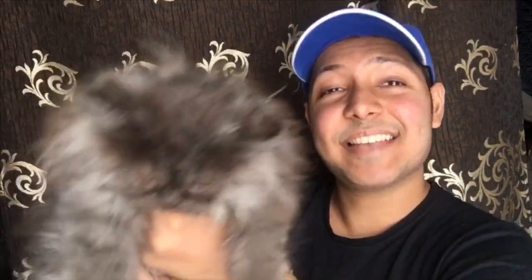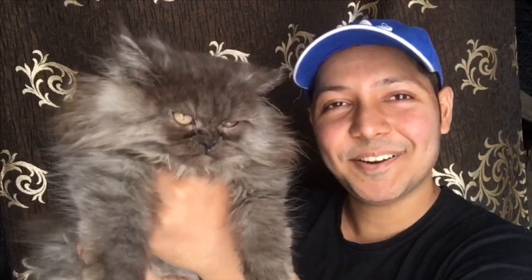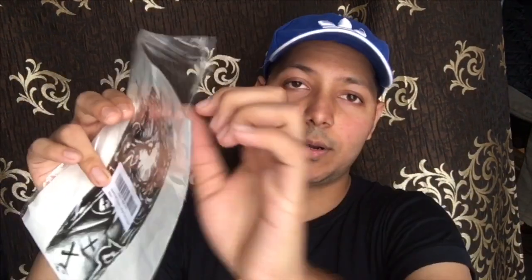Guys, I want to show you something special in this video. This is my sister's cat, Tiara — say hi Tiara! She's looking a bit angry.